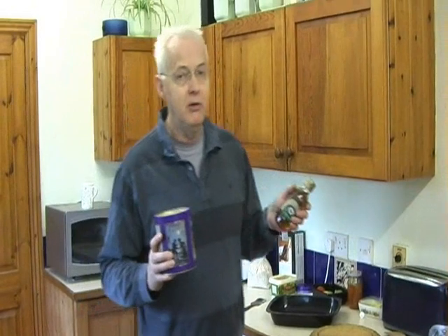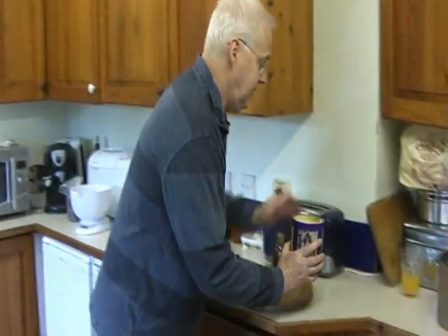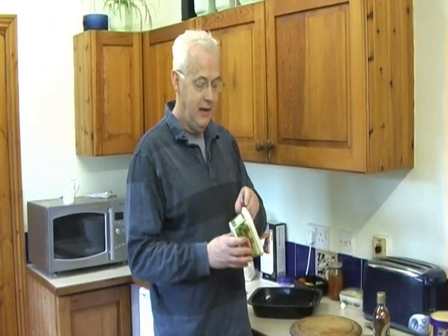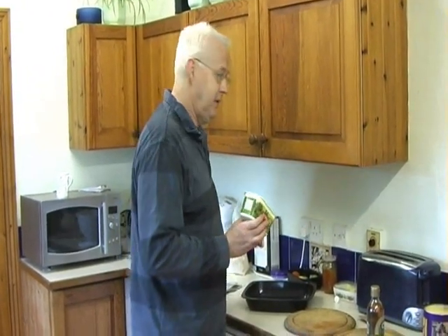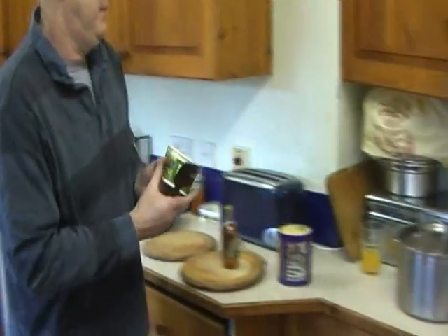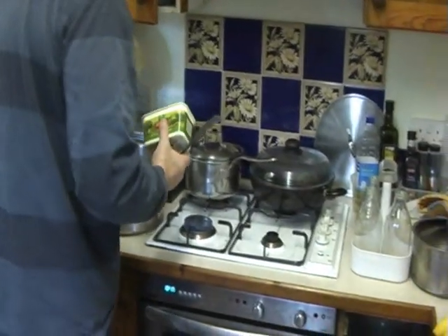In order to make sure everything dissolves properly together with the margarine, I put the margarine in a pan and let it melt slowly, then add the sugar and the syrup to that, and then add the rest of the mixture. So I'll do that now. Here's the cooker already on — so I'm putting the margarine in; I've weighed this out previously.